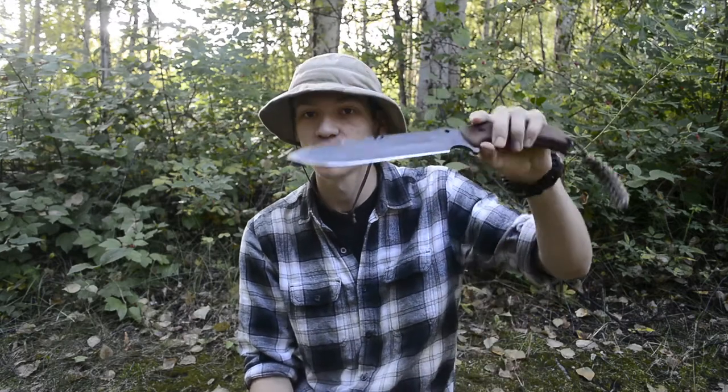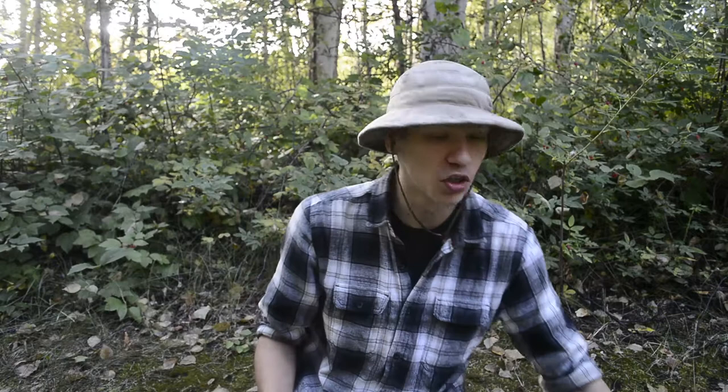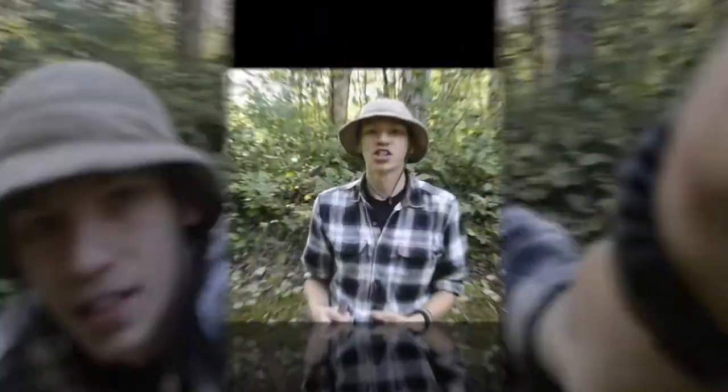Today we're doing another knife review on the TOPS Tahoma Field Knife. Before we get started with the review and field use footage, please comment, like, share, and subscribe if you want to see more awesome reviews and Alaskan content.